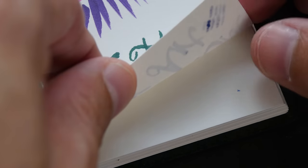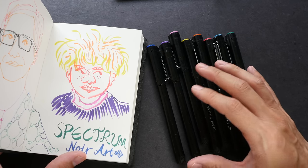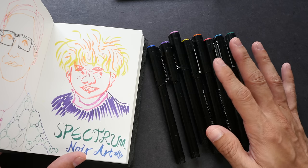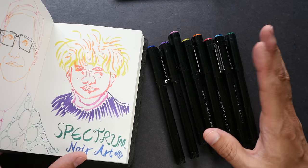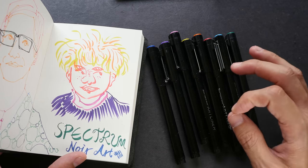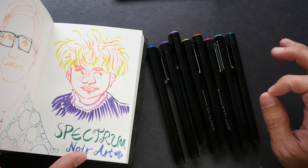Let's see if it goes through to the next page — it does go through to the next page, so be careful. So that's all for today's review. These are very decent technical pens with fine tips and brush tips — they perform quite well. The felt tips are smooth on paper. The brush tips to me are a bit small — I wish they could be a bit bigger, and also because they are sponge tips, they are not as flexible compared to those bristle brush tips.